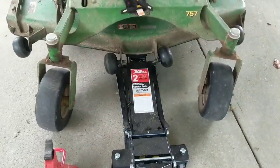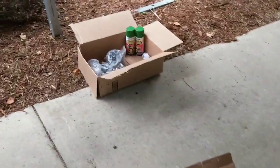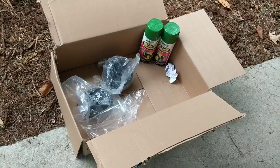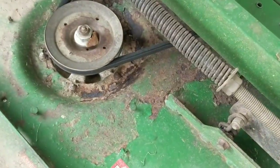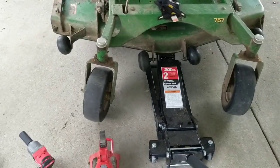You can tell that my anti-scalping wheels are dangling. Sneak preview, guys — guess what's in that box? Anti-scalping wheels. I just bought two to make sure that they were right, and we're also going to take care of some of this rust that I've got on the deck.